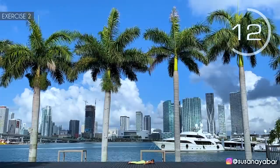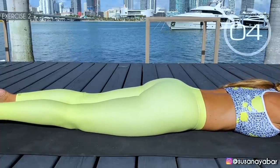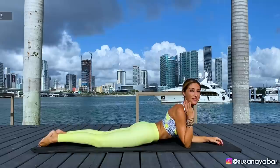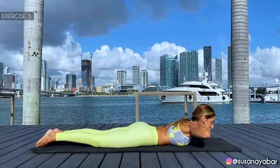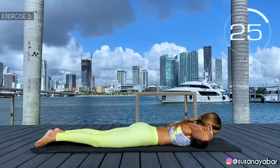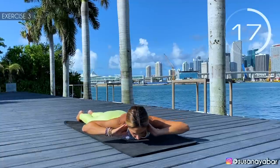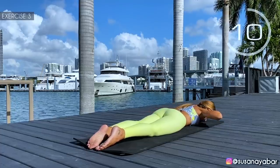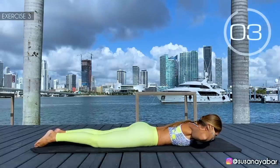Incorporate the body a bit. Hold on a bit more. 3, 2, 1. Well done. Third exercise: hands on the neck, turn the upper body from right to left. Here we go. Come on with me — right, center, left. Feel the back and waist working. Hold on a little more. 3, 2, 1.